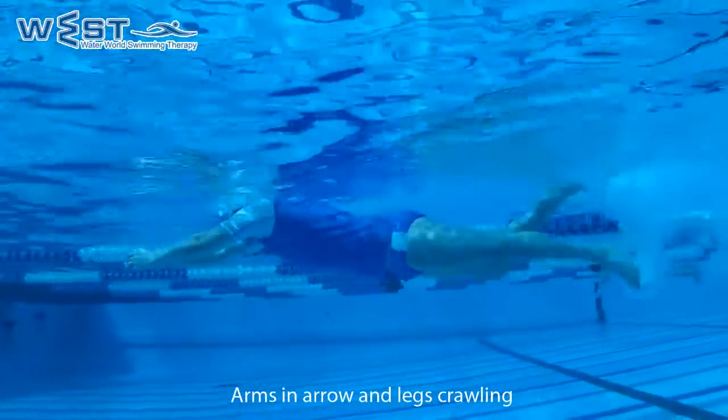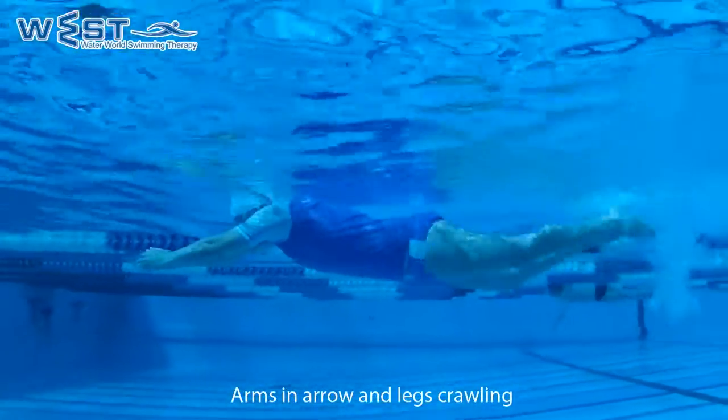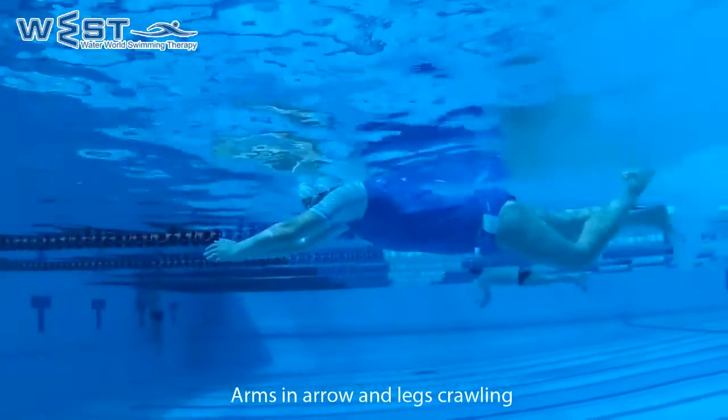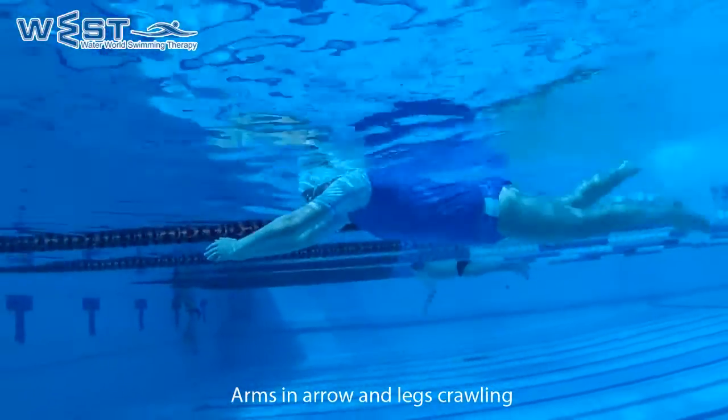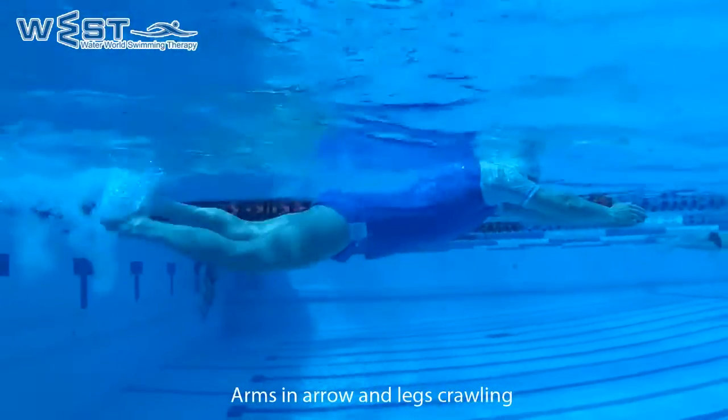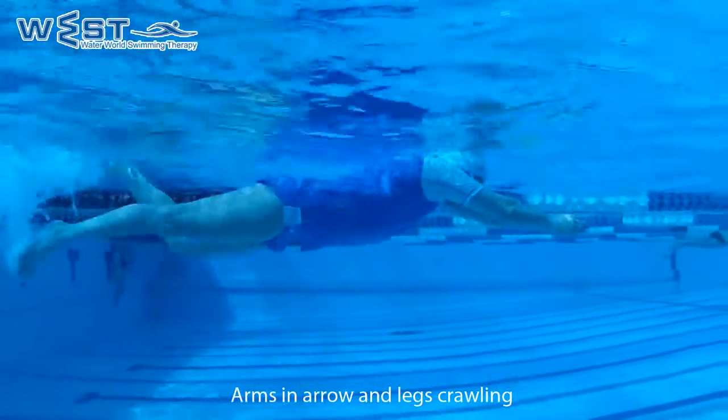Exercise 8: Arms and arrow, legs crawling. We'll make an arrow shape with our arms. One palm will overlap the other to close the arrow. If our shoulder blades are not flexible enough, we will lay the arrow about 20 cm or more below the surface.